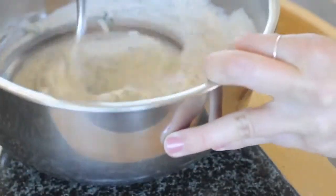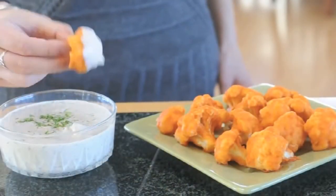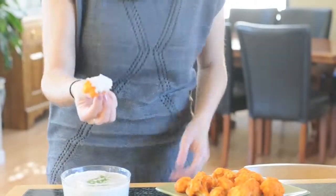Now it's time to mix it all up until it's thoroughly combined. Then you'll just let it sit so all the flavors come together, and it's ready to eat. You're done! This makes a thick and creamy ranch dip.